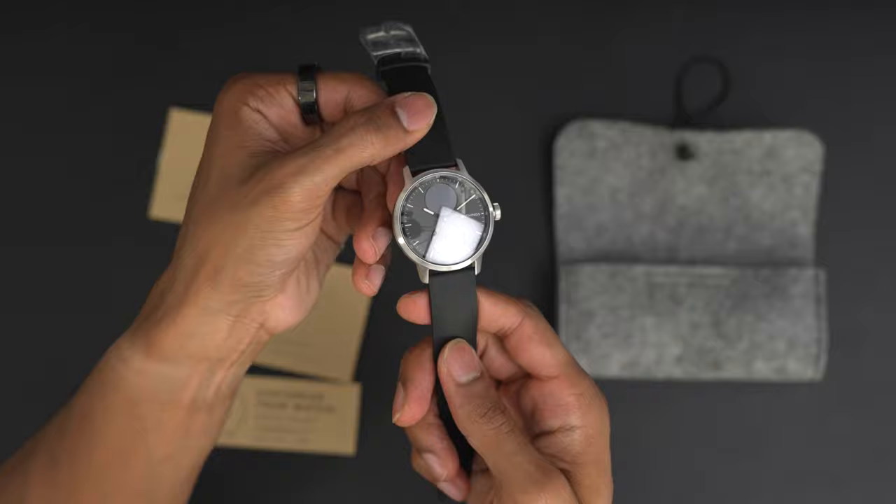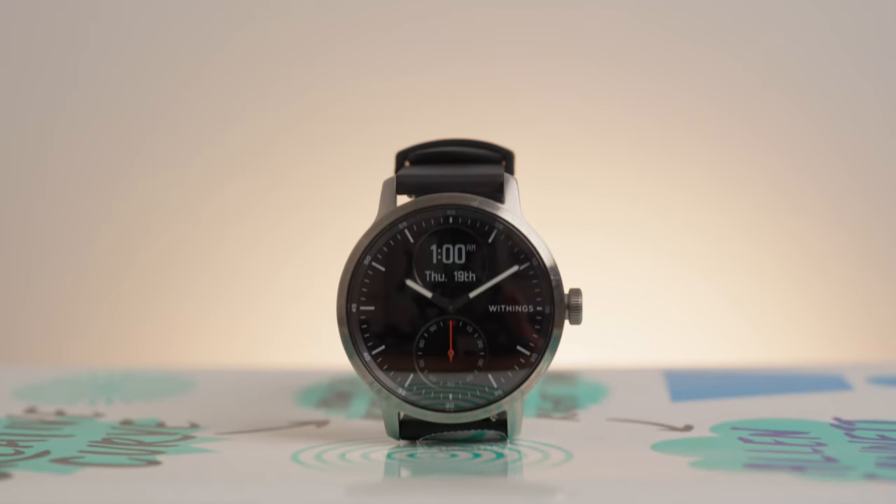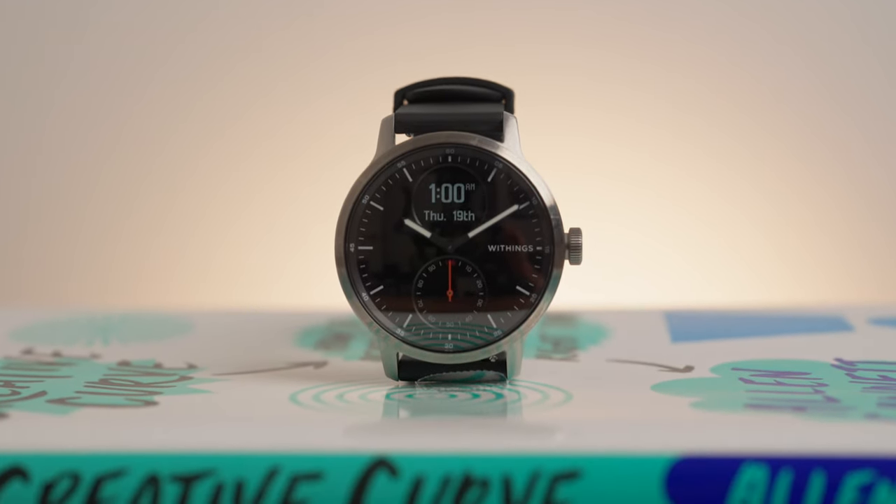When I first unboxed the Withings ScanWatch, I was immediately taken back by the design and the physical feel of this device. I think I genuinely forgot the feeling of a classic watch, and that's what I think makes this device so special. You get the look and feel of a traditional watch, but you still get the power and the features of a high-tech wearable.